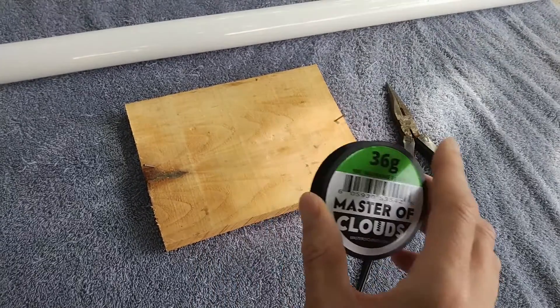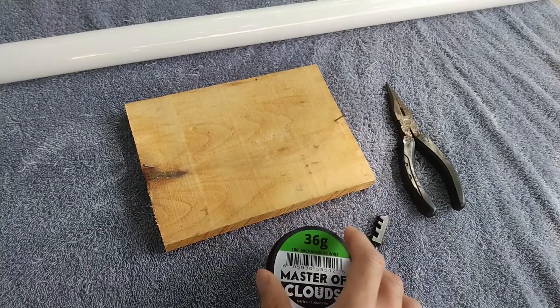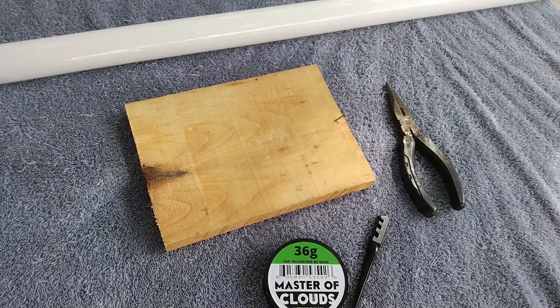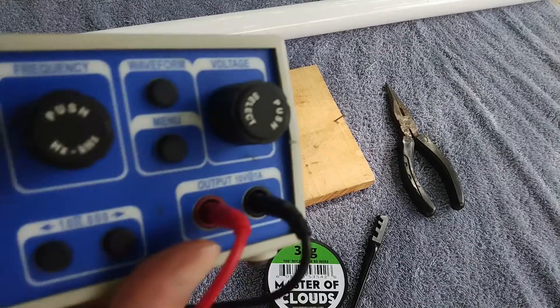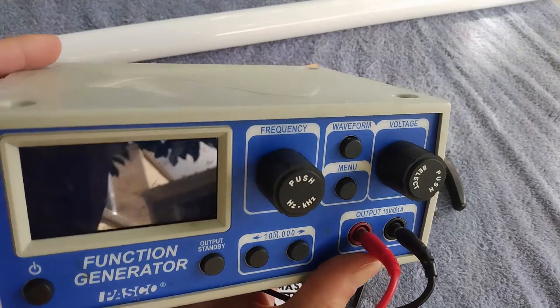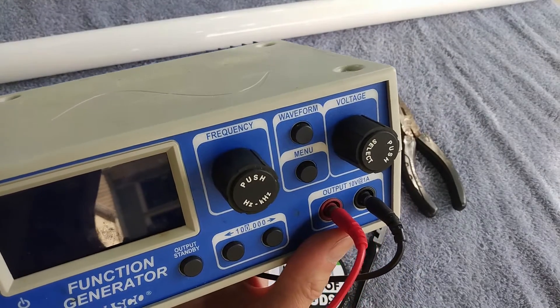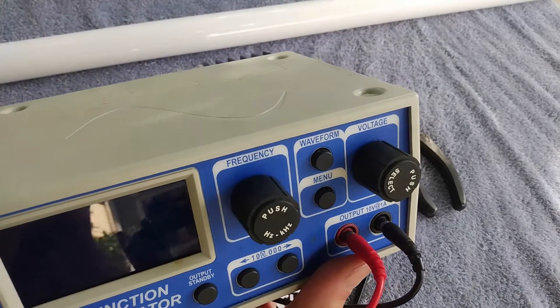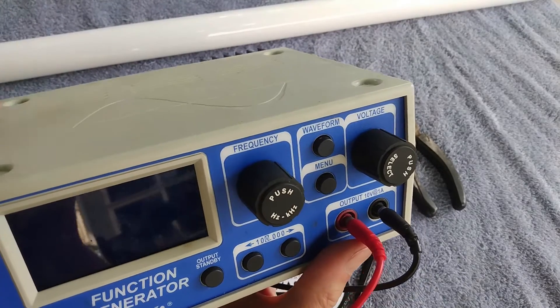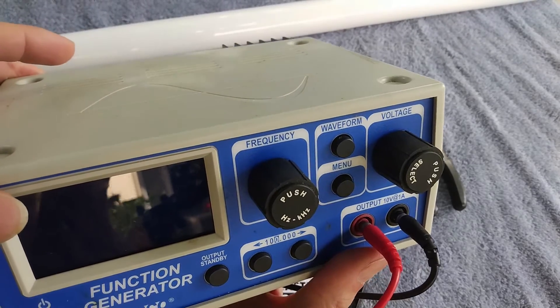It doesn't have to be very precise, so you have some freedom — you have to adapt. As a power supply, here I'm going to use this thing, but don't be scared, you don't need to use that. You can use a battery pack or any power adapter. Just make sure that your power supply can deliver at least 500 milliamps.